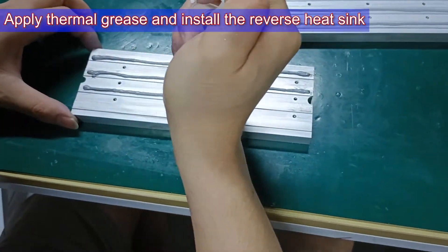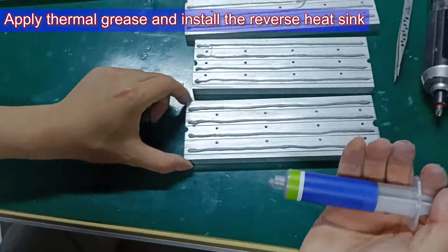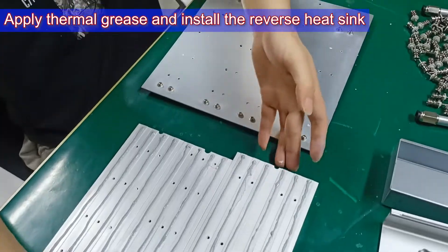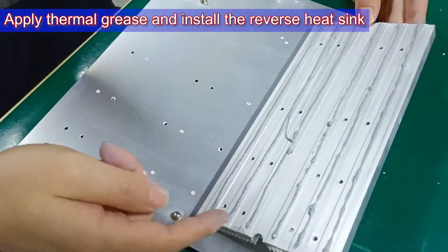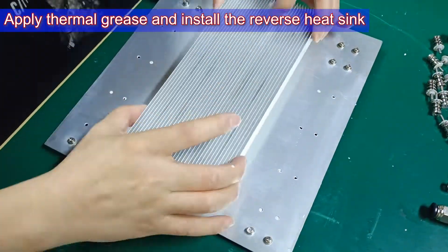Step 5: Install the heat sink on the back of the hash board. You need to reapply thermal grease to the heat sink. When installing, the screw holes need to be aligned, and we can use tweezers to adjust.